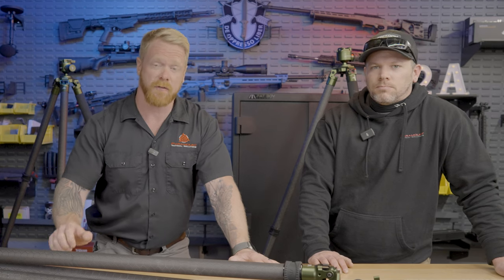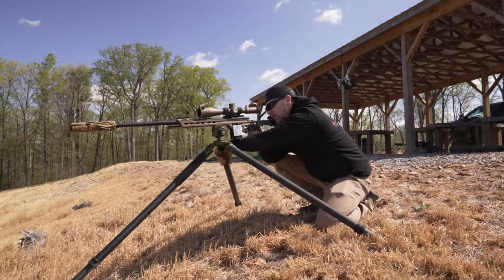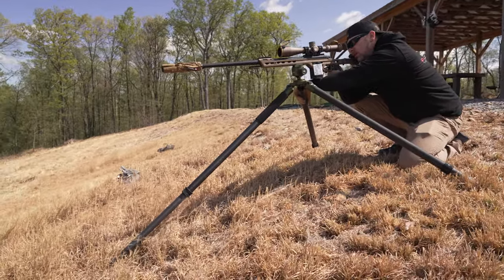Dustin is a client and friend of ours. How long have you been shooting PRS? About 10 years. So he's probably done more shooting off tripods than I have. We were out at the range today shooting.